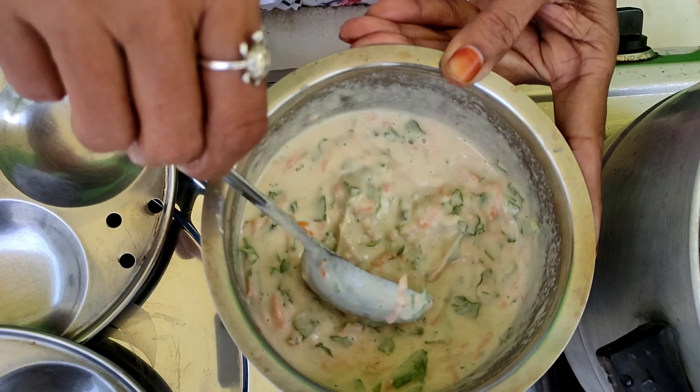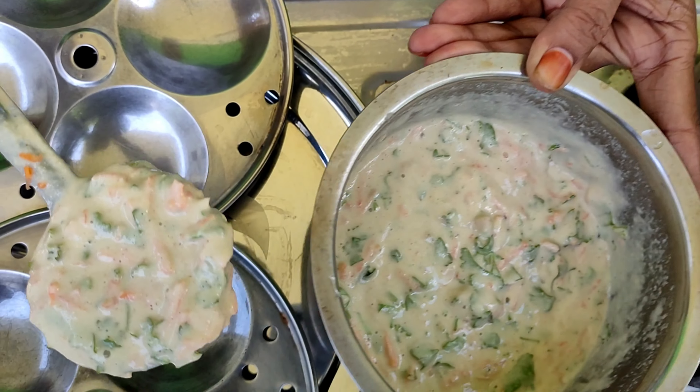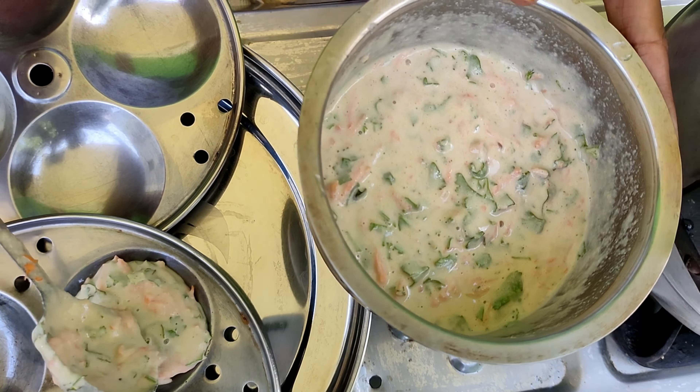I am making the milk. We will need the milk. We will take the milk and pour it.